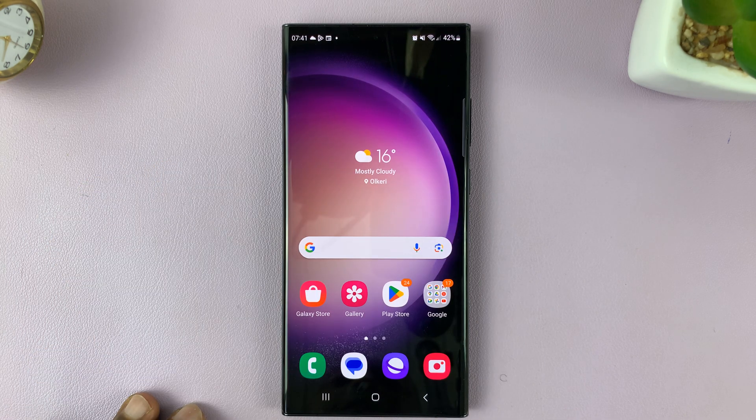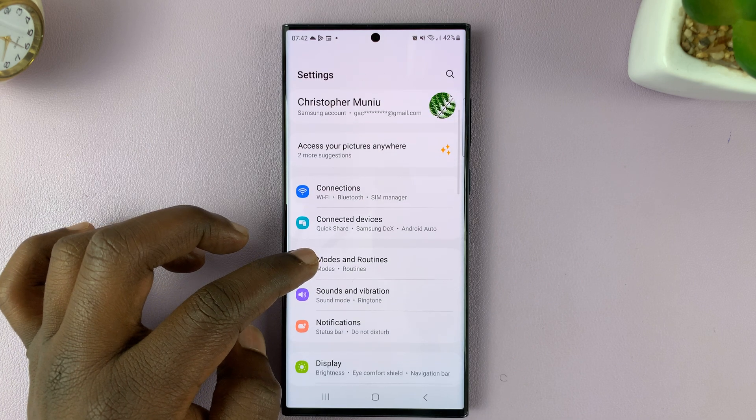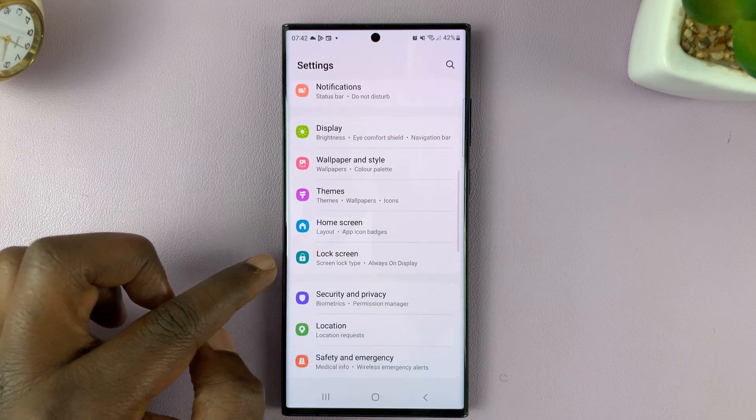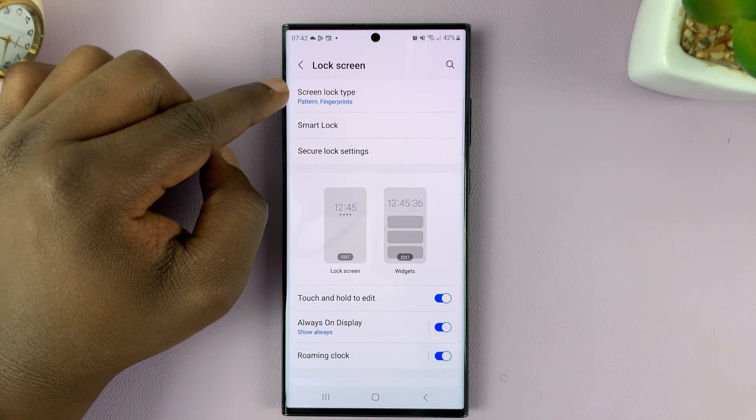Let me unlock with my fingerprint. Go to Settings. Under Settings, go to Lock Screen, tap on that, and then tap on Screen Lock Type.